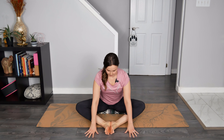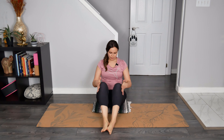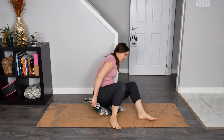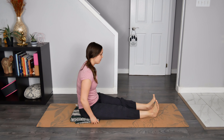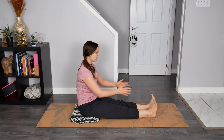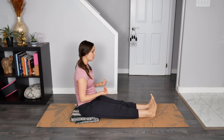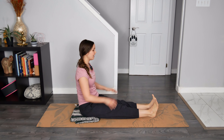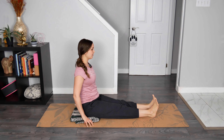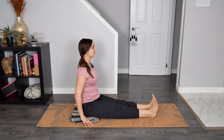Breathe in, and then on the breath out we begin to rise on up, close the legs, and send your legs out long on your mat. Once you are there, place your heels so they're in line with your hip points. Flexing the toes towards the face to really feel a nice, generous stretch in the backs of the legs. Hands can rest at your sides to support — fingertips on the earth or palms on the earth, your choice.